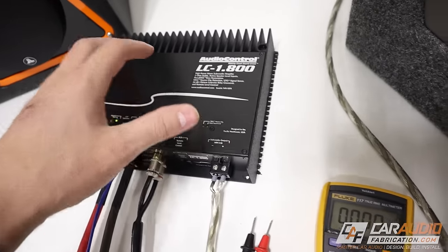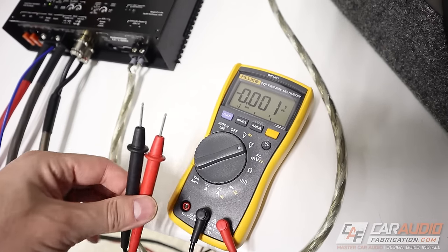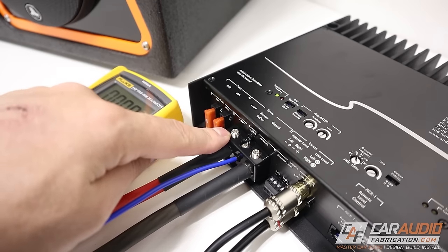This is the main tool we're going to need to perform our tests — a digital multimeter. This model is a bit more advanced, but you can definitely get by with a more entry-level multimeter for everything we're going to test in this video. The very first thing we should check is to make sure that we have voltage across the 12-volt positive terminal and the ground.